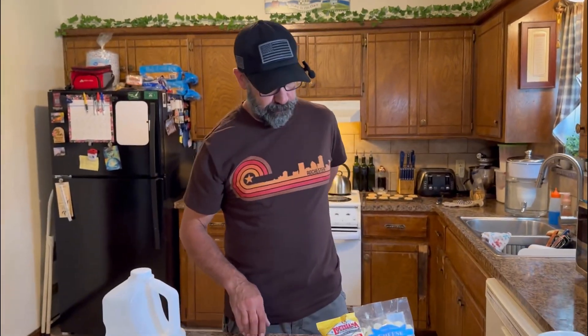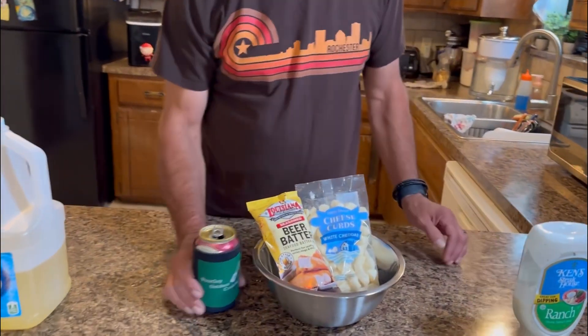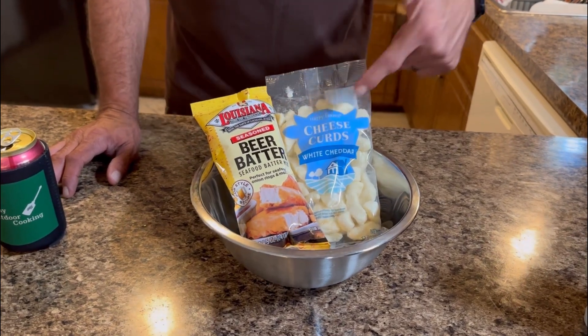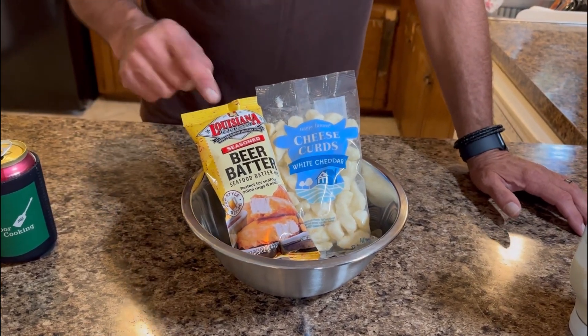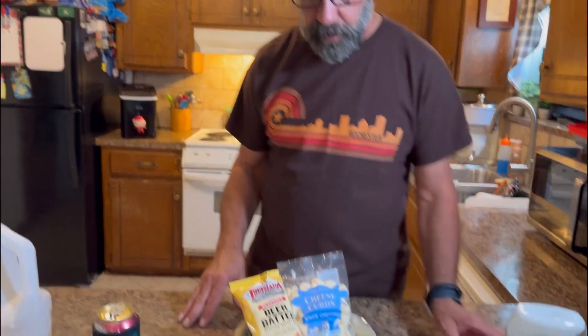Alright, I'm gonna do fried cheese curds - I've never done this before. Here's some cheese curds I got from Aldi, and here's some beer batter. I'm gonna fry them outside on the Camp Chef. I know I do a lot of videos on the Camp Chef, but it's fun - next week I'll switch it up, I promise. We're going to dip them in some ranch.